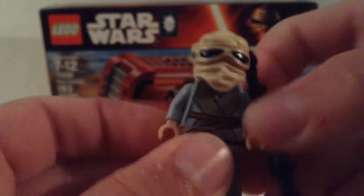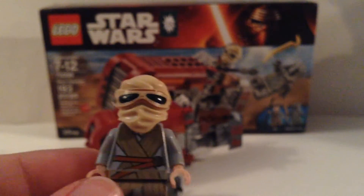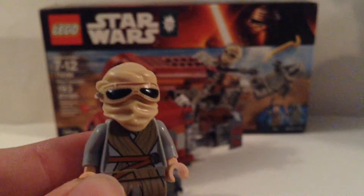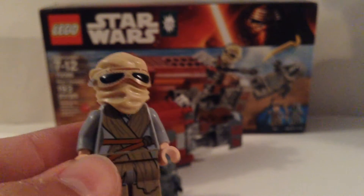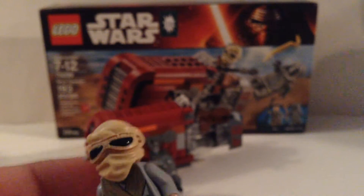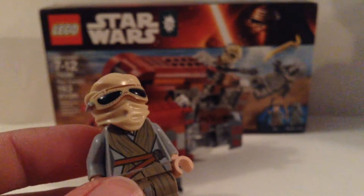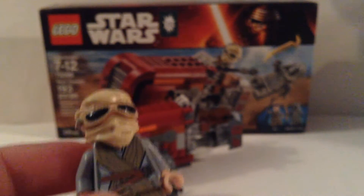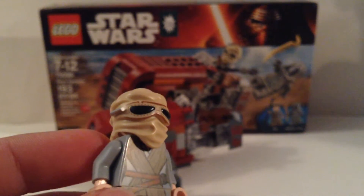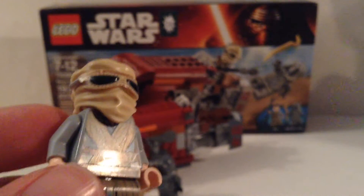That's got to be pretty close to the coolest minifigure other than the First Order Stormtrooper. I was looking at these at BrickFest out of box, which I got to do. I think this has to be my third favorite Star Wars 7 minifigure, and you can get it for 18 bucks. All the Star Wars 7 sets are so expensive — I don't know why they made them so expensive. The lowest price is 20 bucks, then the next cheapest is 40, and it goes up to 120 and 150.